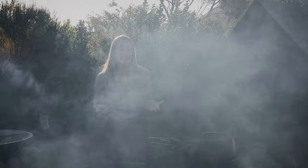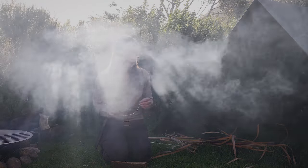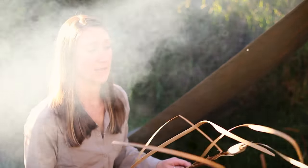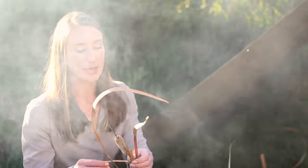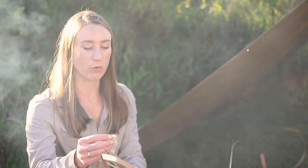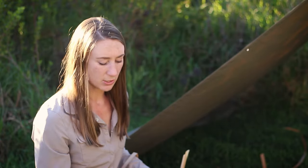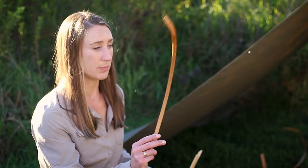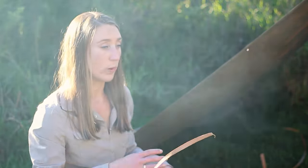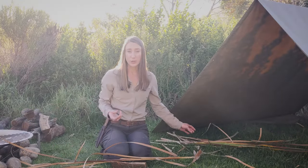The ideal is for every person to go around their environment and try different materials for making cordage. Bulrushes are actually a wonderful survival resource because they are also edible. These heads from the bulrushes are really pollinous heads and you can break that off and use it as a flour substitute. The shoots are edible as well as the young leaves.